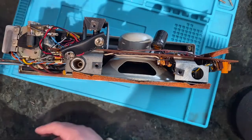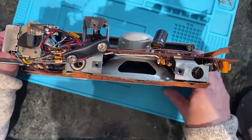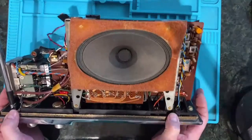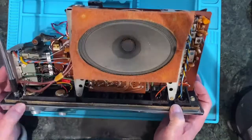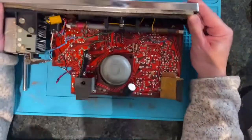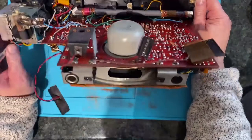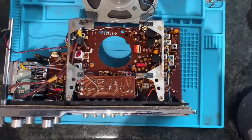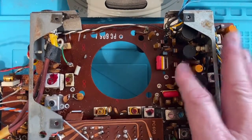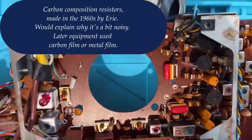As advertised, the whole thing comes apart in one go, which is quite handy. The whole box comes off and we have full access to the chassis. There's a nice big speaker, quite solid looking wiring, and a big tuning capacitor. I've also noticed some very weird resistors - nothing like the conventional cylindrical type. I've never seen resistors like that before; they must have been a thing around that time.